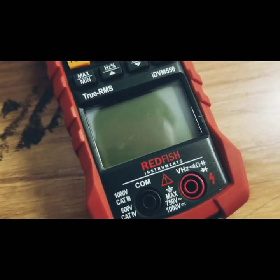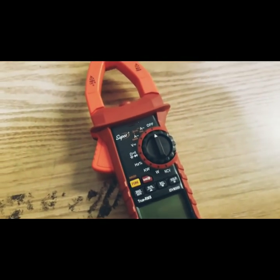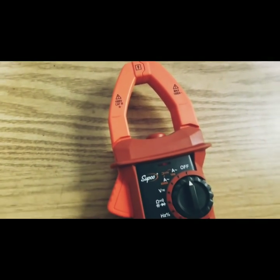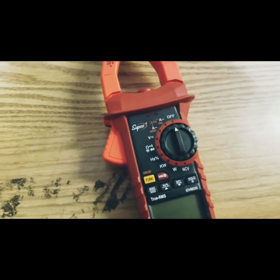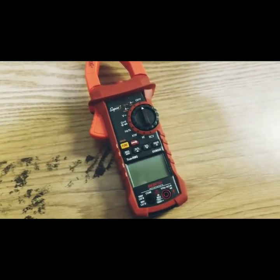This is the Redfish IDVM550 multimeter. This meter has a lot of features, but the feature I'm going to show you today is using it along with the SUPCO TechLink app to check capacitors under load.